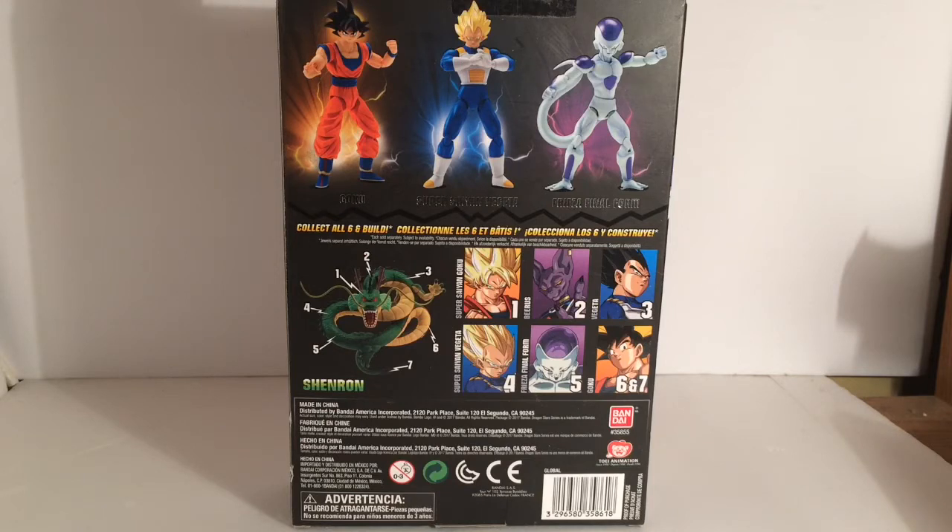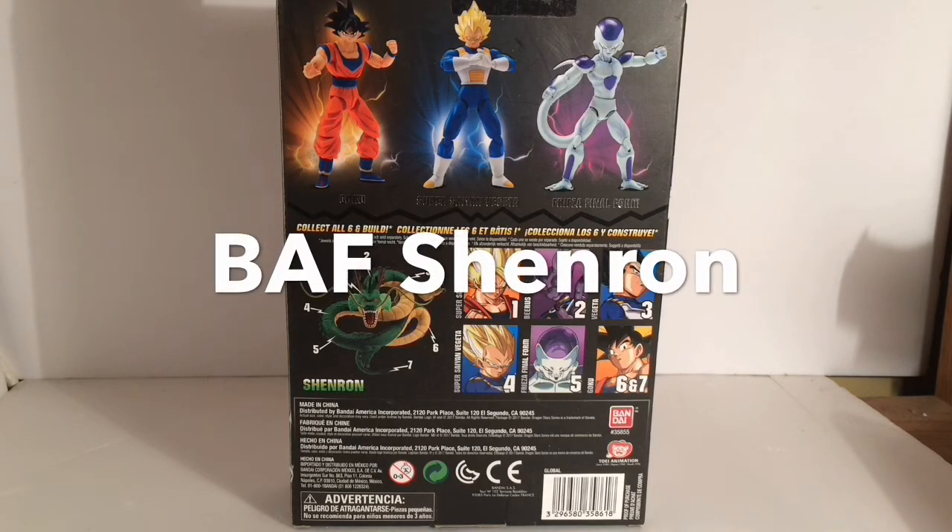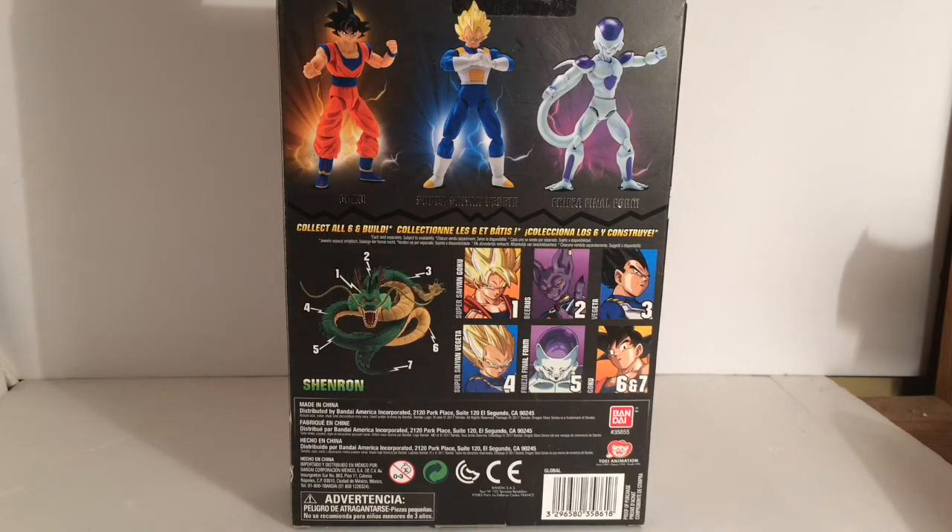So that was really cool. And then if you collected all six, you ended up with the Build-A-Figure Shenron, which is something that neither the Figuarts Standard or the SH Figuarts do. For a basic overview, let's talk about the Build-A-Figure at this point. Build-A-Figure Shenron is kind of a disappointment for me. Obviously, I didn't even have a Shenron statue.